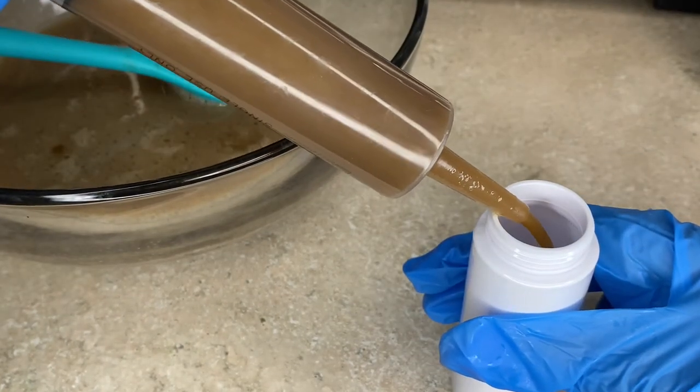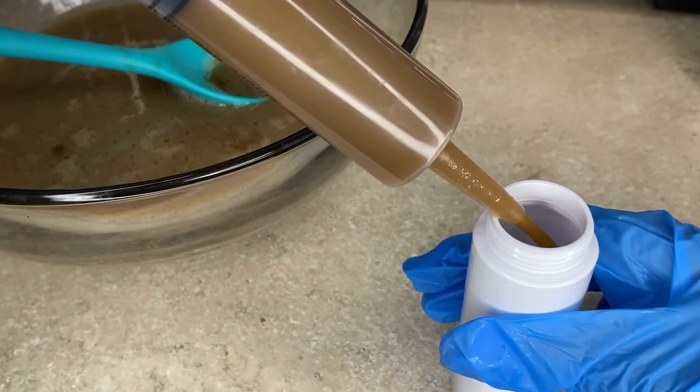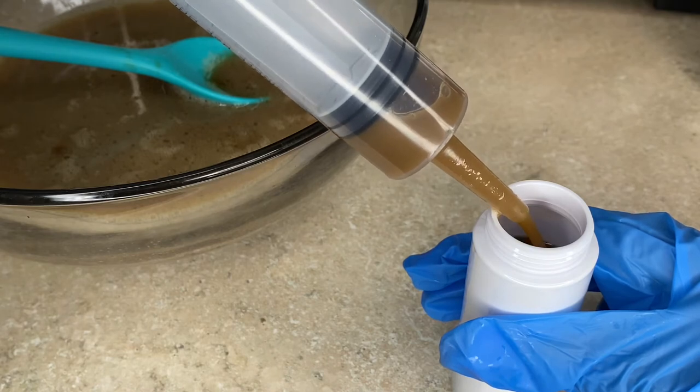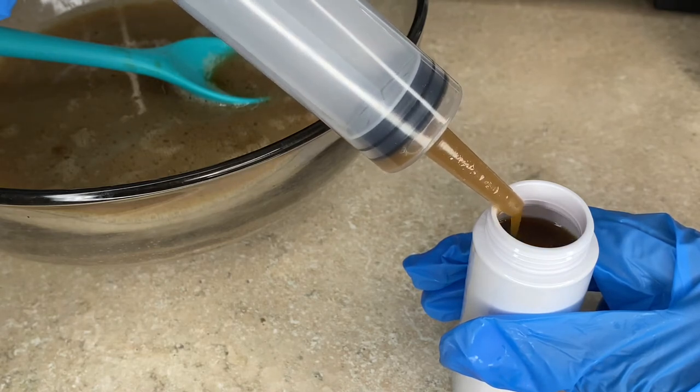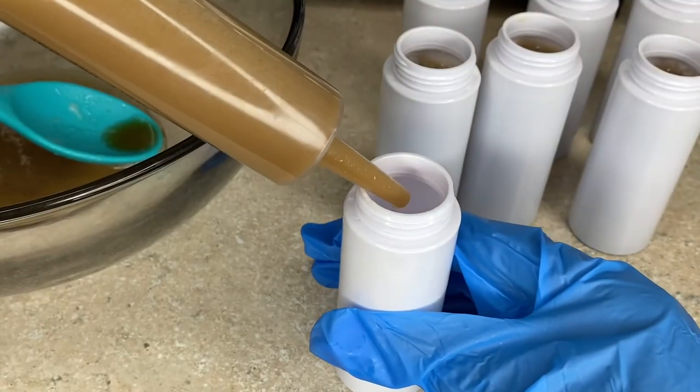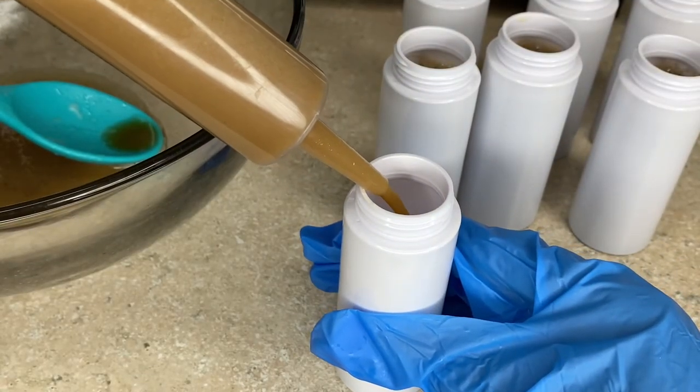Make sure you don't fill the bottles all the way up to the top, so that when you put the caps on you avoid the risk of overflowing your container. You'll see me make that mistake later on in the video, so just make sure you're watching how much you're adding so you don't overflow it once you put the cap on.